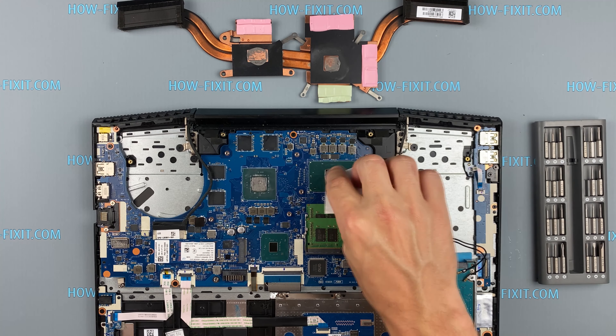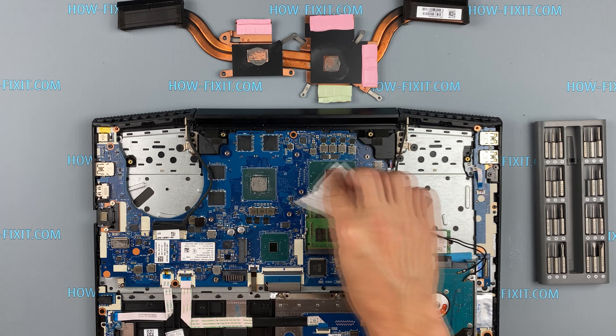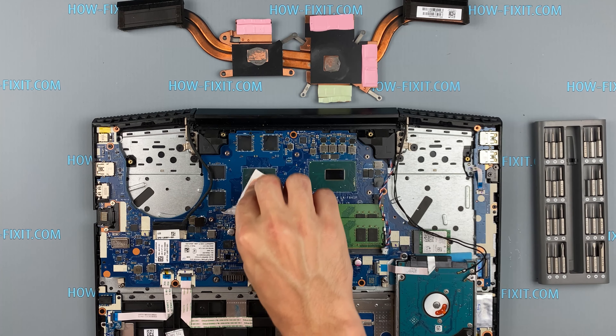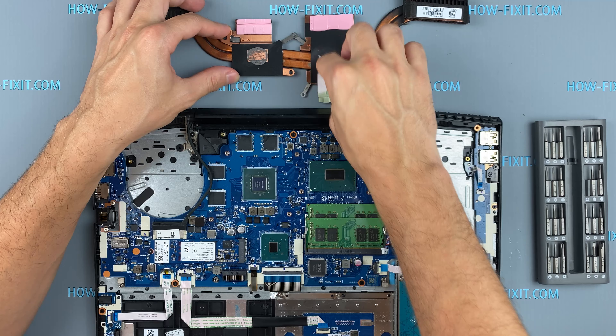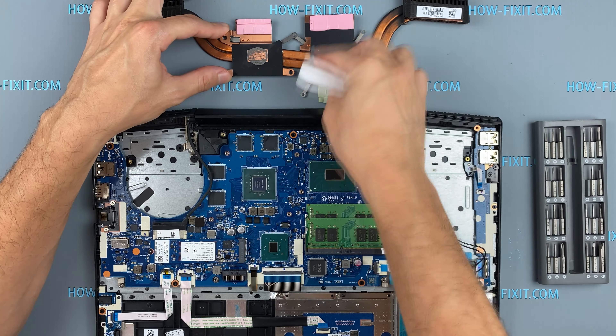Remove the old thermal paste from the surface of the CPU and GPU. If the thermal grease is very dry and doesn't rub off well, you can use isopropyl alcohol.